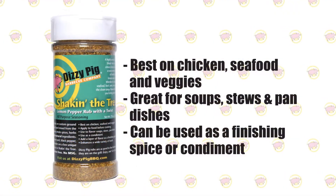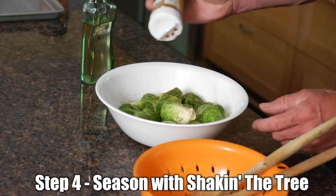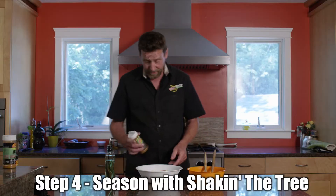I'm going to take our Shake in the Tree and just kind of liberally shake it on. This is all the seasoning that we're going to need. These are ready for the grill.